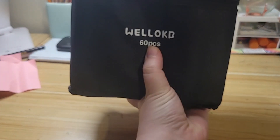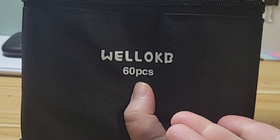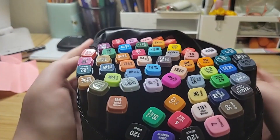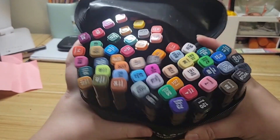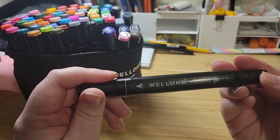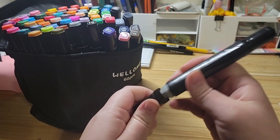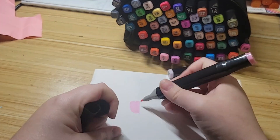Hello! Today I'm reviewing some alcoholic markers. Their name is Wellock B. They have a nice little pouch you can zip up and store them in. They have a fine nib and chisel nib. I received the 60 pack, and they also have an 80 pack of colors too. The 60 pack bundle is usually $17.99 and the 80 piece bundle is like $21.99.